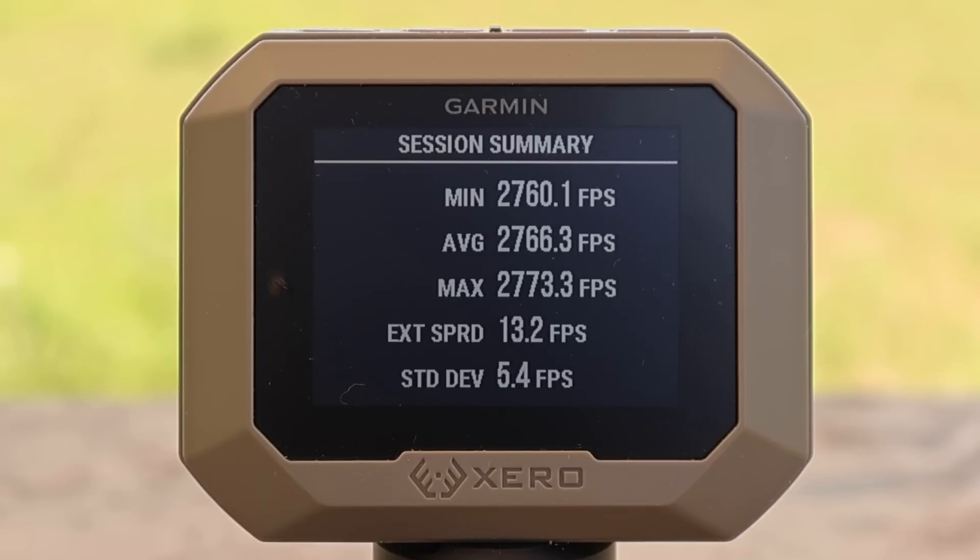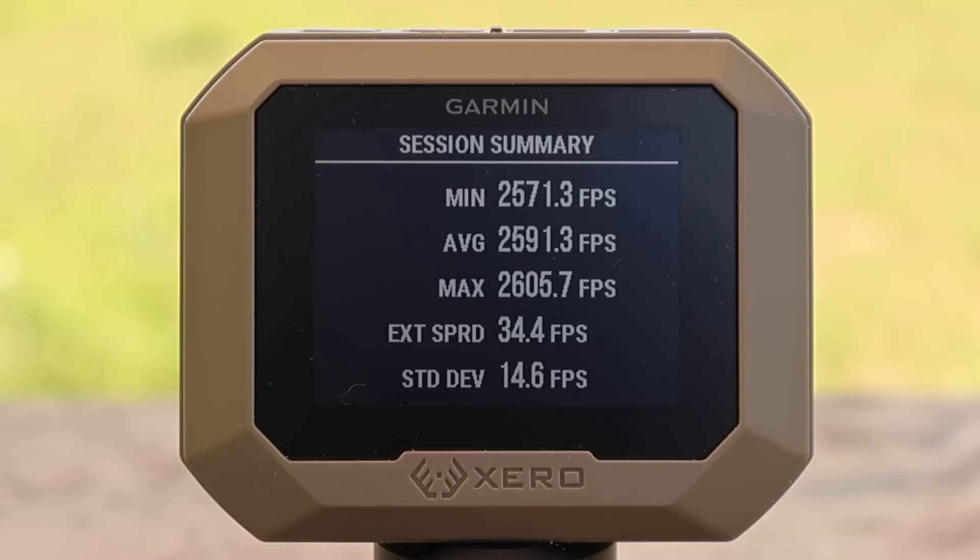Here are the velocities for the Hornady Black 155 grain A-Max load out of the .308: minimum 2760, maximum 2773, for an average of 2766 feet per second. For the 168 grain version, minimum 2571, maximum 2605, for an average of 2591 feet per second.